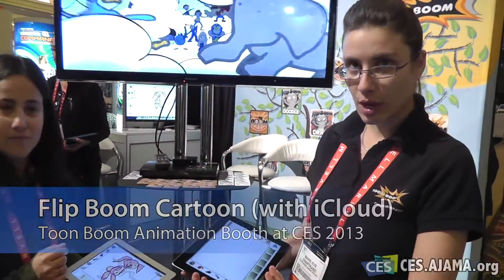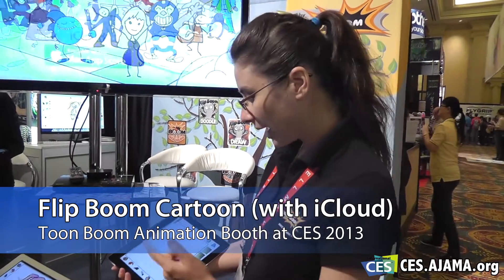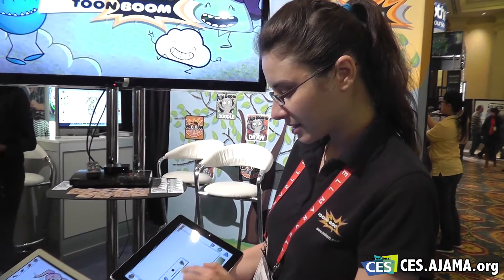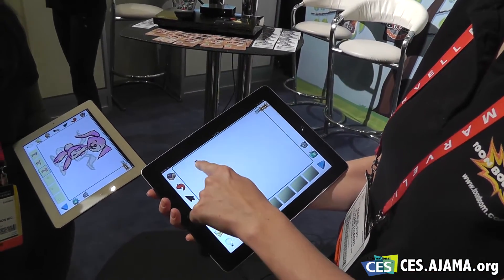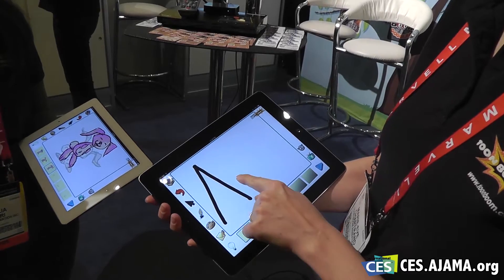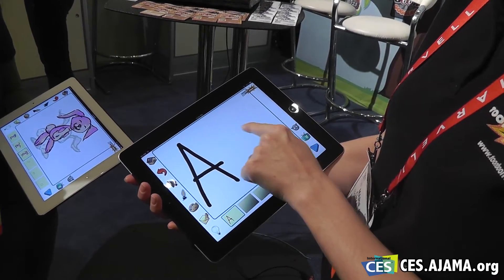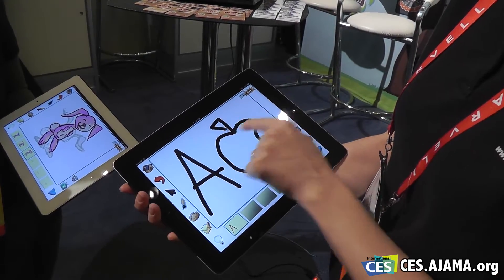This is Flip Boom Cartoon, our new iOS application. It's quite simple to use — I can use my brush, adjust the size, and choose a color. I'll go with black for now and write a letter, and beside it I'll draw an object that starts with that letter, so I'll go with an apple.